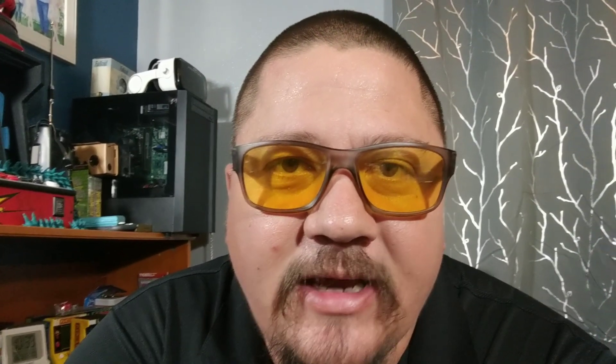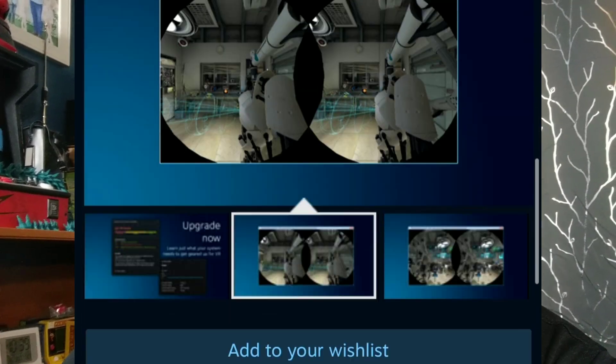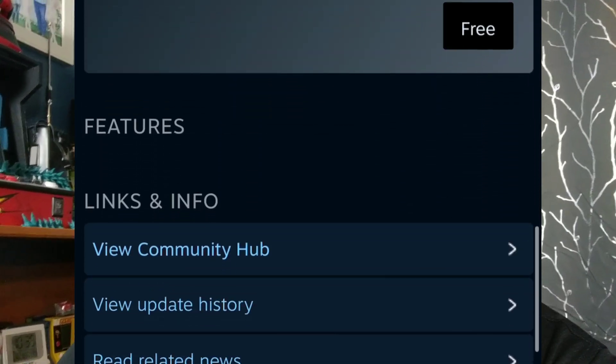Now once you have all that stuff, the next thing you want to do is test your computer for its capabilities of actually running PC VR. You can do this through the Steam application. There's a program you can download in the Steam application that lets you test your computer for PC VR and lets you know if it's ready. I'll include that down in the description as well.